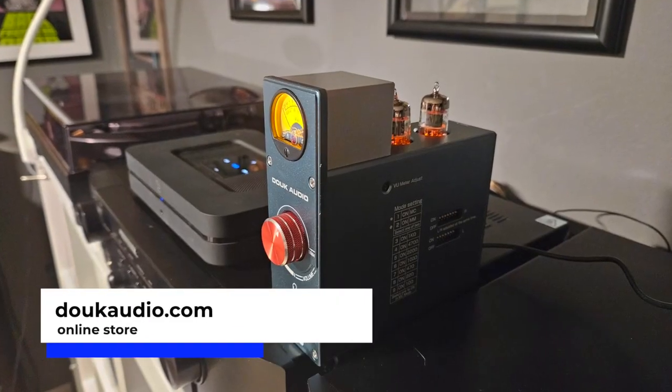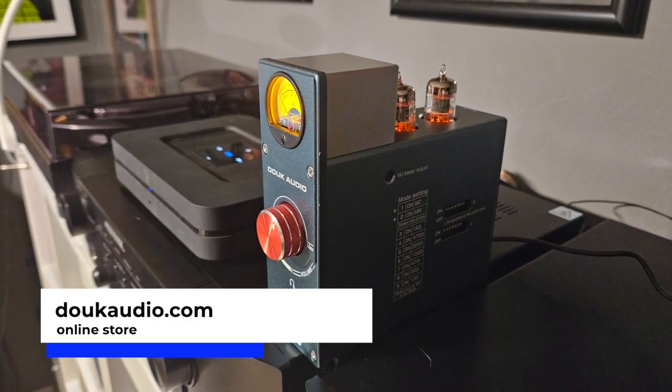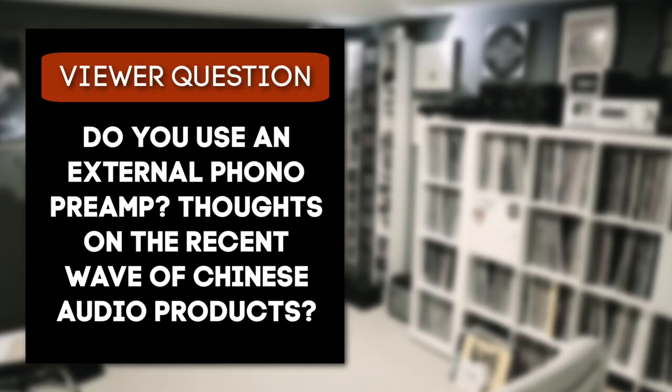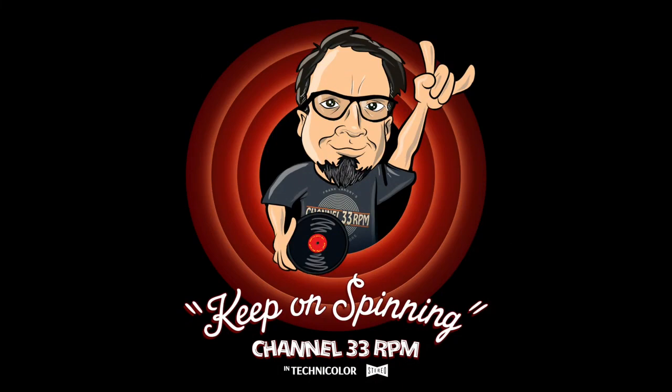Thank you very much to Duik Audio for sending this over. I'll leave a link below the video if anyone wants to check it out. Do you use a phono preamp? What brand? Do you like it? Have you tried this Chinese stuff? Let me know in the comments below. I'll be back soon — until then, keep on spinning.